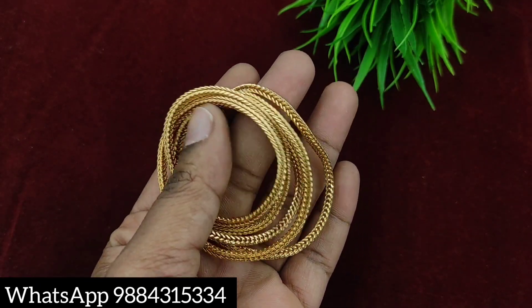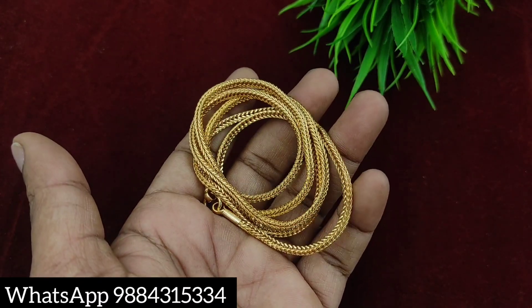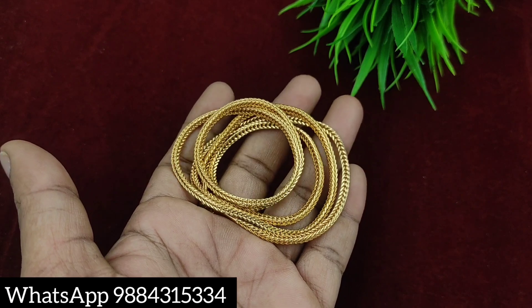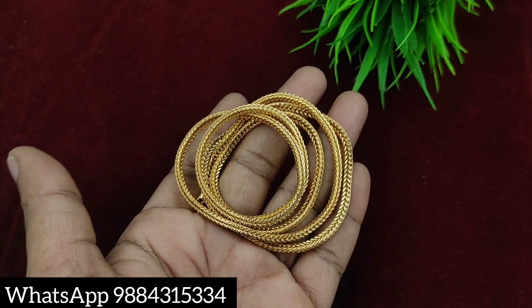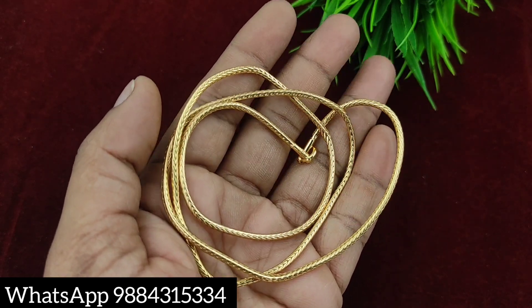If you are interested, you can contact us on WhatsApp. It is a premium quality chain. There is a microplated chain and a local farming chain available. You can book the price. This 24-inch chain is 250 rupees plus shipping.